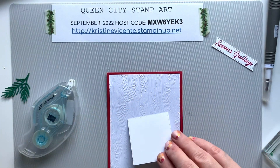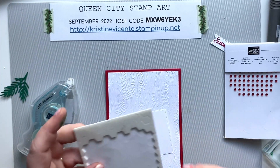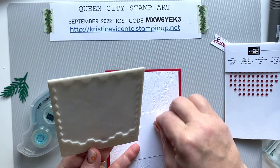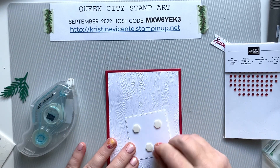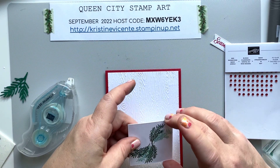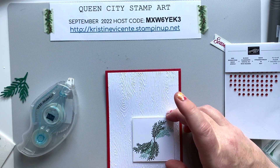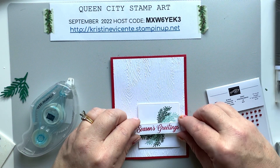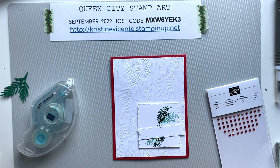I'm going to pop this layer up with some dimensional adhesive. I'm going to kind of bottom-weight this and put it a little more to the right side of the card, and then this piece I'm also going to pop up with some dimensional adhesive.